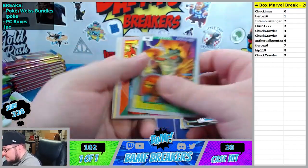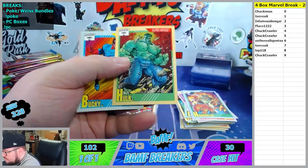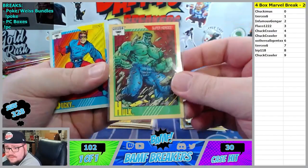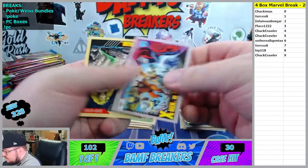Thor, Ulic. There goes the Hulk - three spot, Flucco. X-Men versus Magneto. Four spot. Megan.